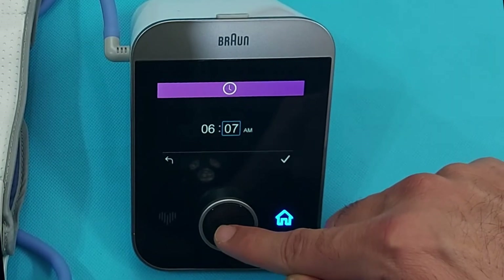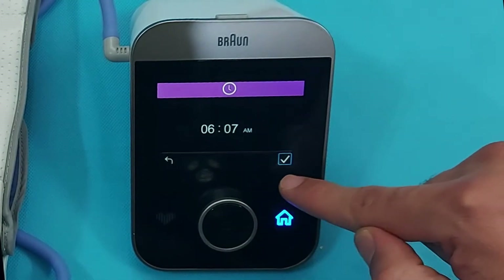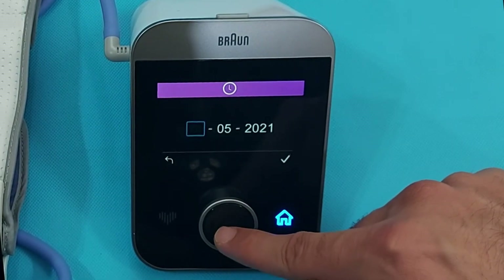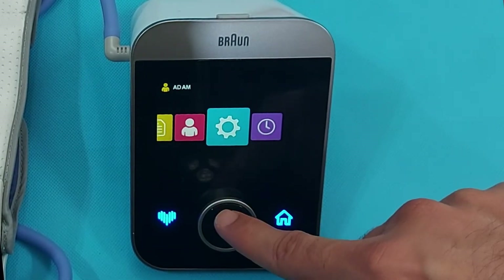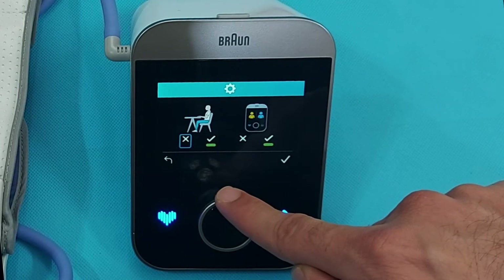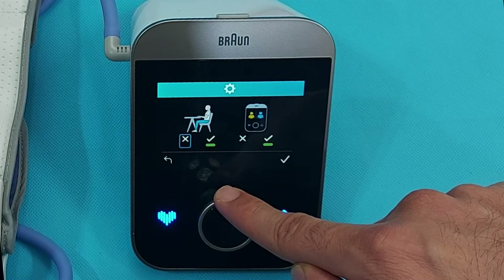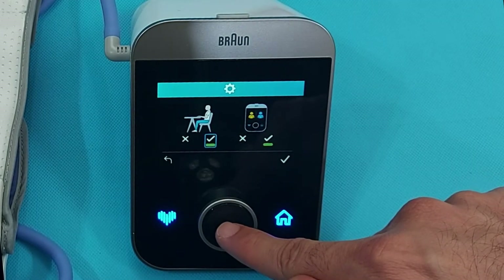If you want to change the time, you can change AM or PM here — this is important for the BP measurement. You can also change the date again from this menu. There is also an icon for the sitting guide: if you want the device to show you the proper sitting and measurement position, select it. If you select it, the device will guide you how to measure BP; you can cancel it, but it's best to keep it enabled.